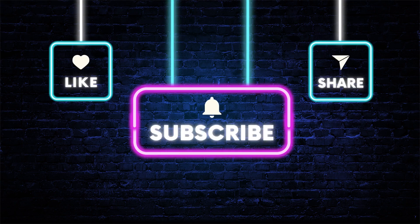Thank you for watching, and be sure to subscribe to my channel for more product reviews and cooking tips. Happy cooking!